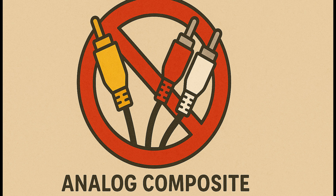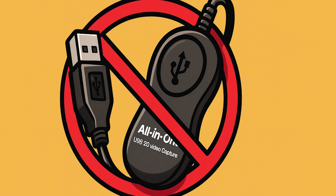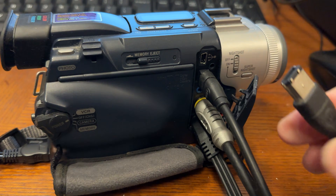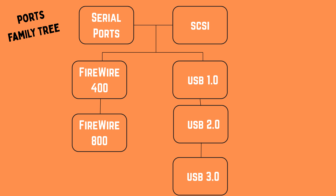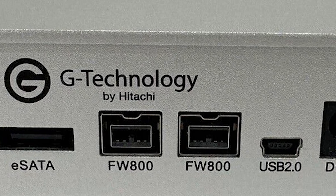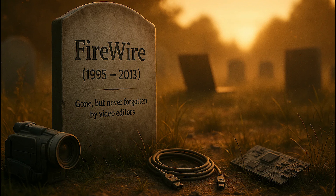That means no yellow RCA cables, no cheap USB dongles. Instead, you want to connect your camcorder directly to your computer using a FireWire cable. Think of FireWire as the cousin of USB 2 — it came out around the same time, and back in the early 2000s, camcorders and even some external hard drives relied on FireWire. But over time, manufacturers stopped putting FireWire ports on cameras and computers, and USB took over everything.